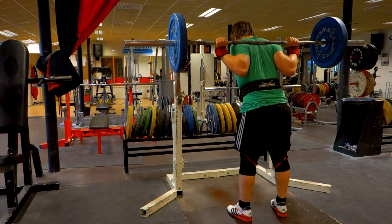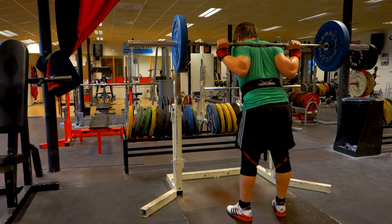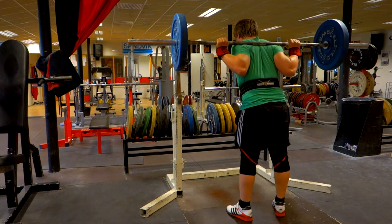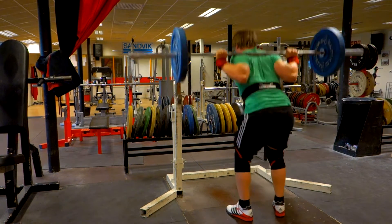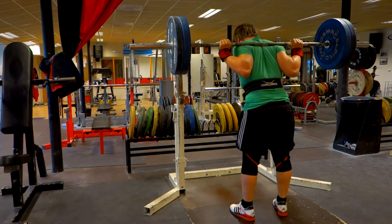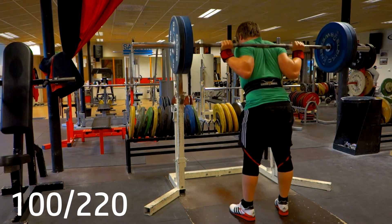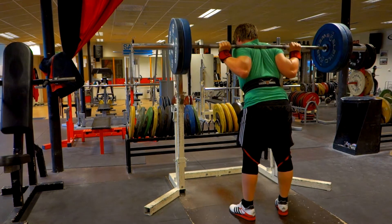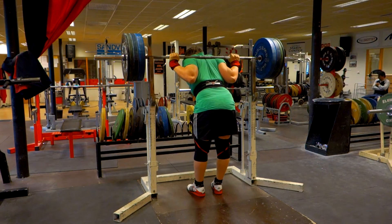Hello there my friends, thank you so much for tuning in to the video. So what we're doing here is warming up for my squats, and what we're going to do today is continue from what I did last week — I've been doing 3 sets of 10 with increasing weight every session, so this time it's time for 125 kilos with 5 kilo increments.